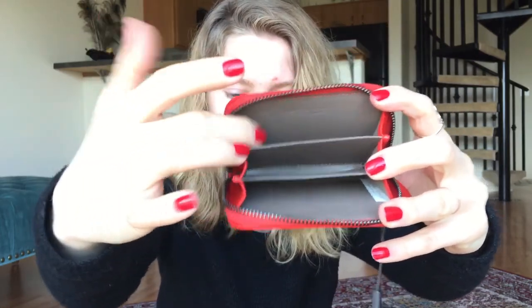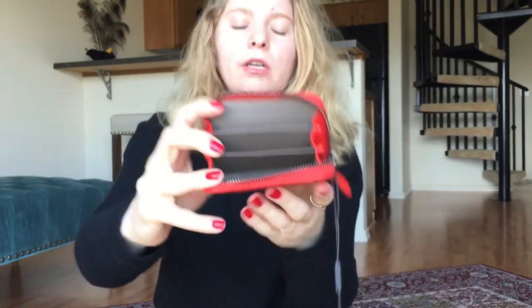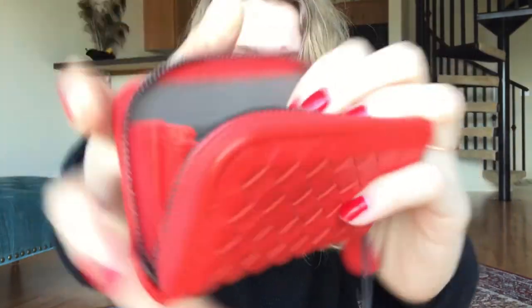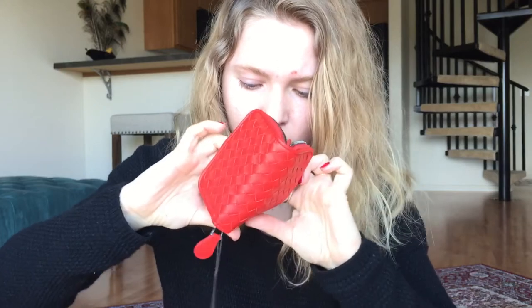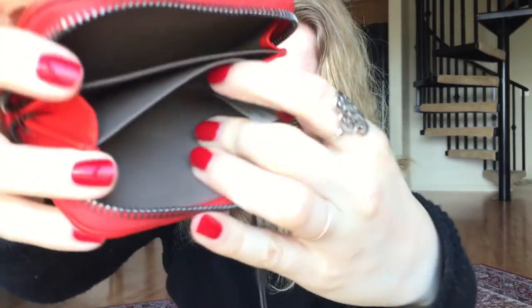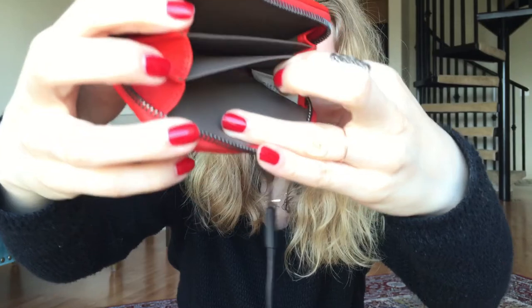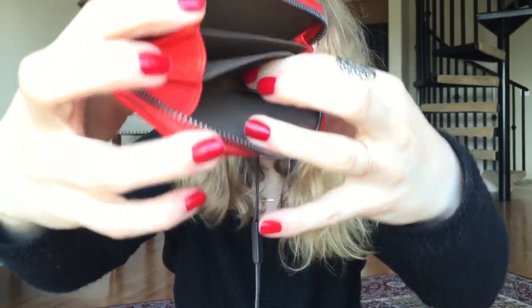It has three slots on the inside. My plan is to put everyday cards in one compartment, most-used cards plus receipts in the middle, and cash and coins in the third. I like that it's leather inside because it's easier to clean. On the interior it's embossed 'Bottega Veneta, Made in Italy,' and there's a tag inside — on the back it says 'originality certified' with a number, which I assume is their authenticity system.